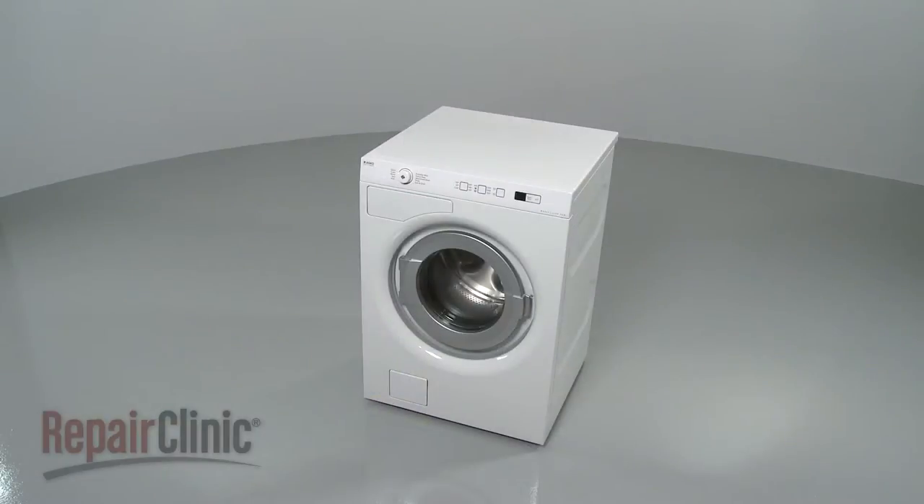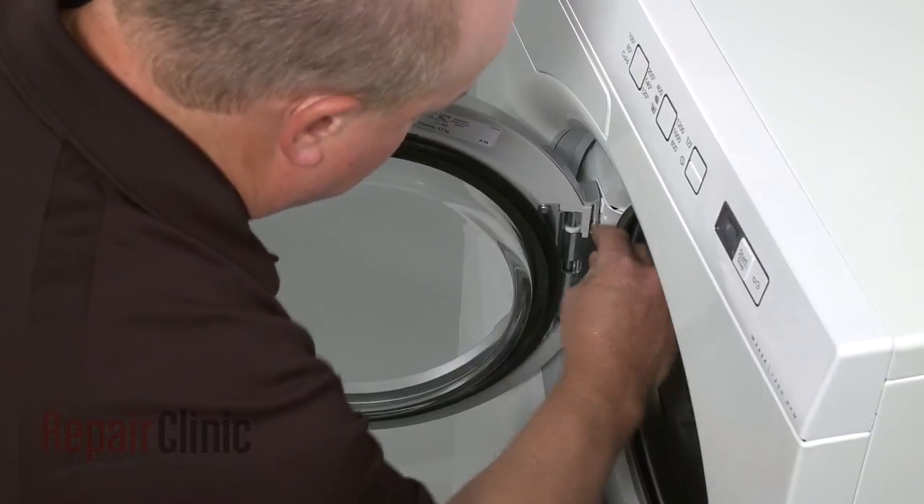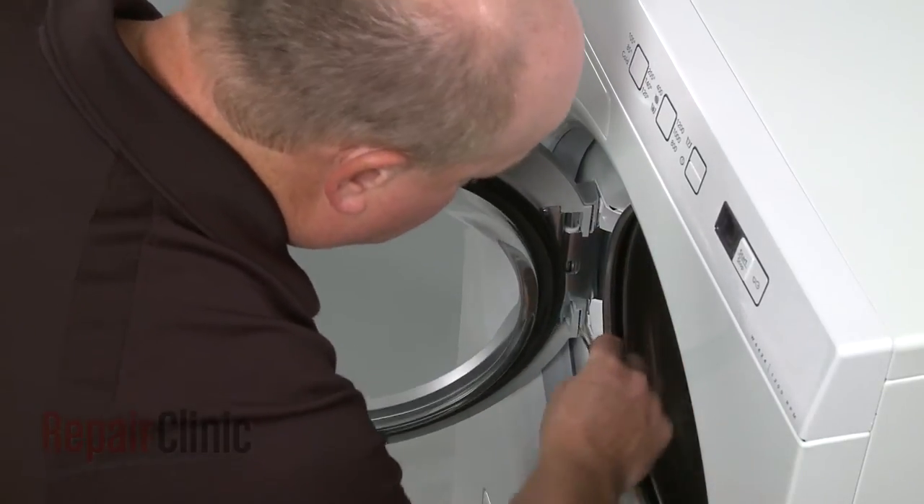To replace the door seal on your washer, open the washer door and use a small flathead screwdriver to help pry off the outer door panel from the hinge side.